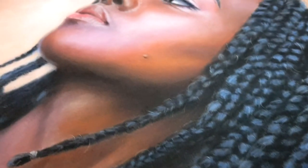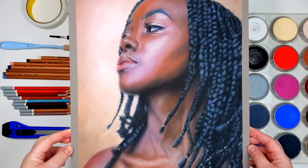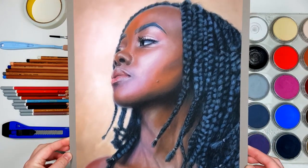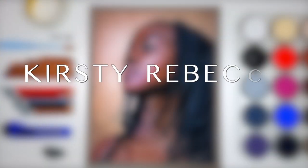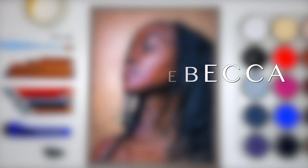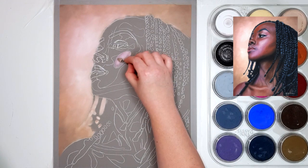Drawing any type of portrait can be quite difficult, but I'm going to share exactly how I choose my colours and layer them to create realistic looking skin tones using pastels. I am Kirsty Rebecca and I create drawing and painting tutorials that are easy to follow so that you can create realistic and professional artwork even if you're just starting out.